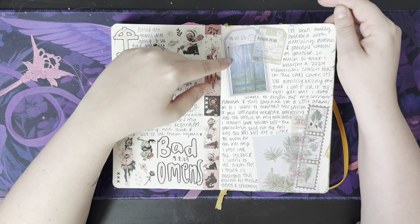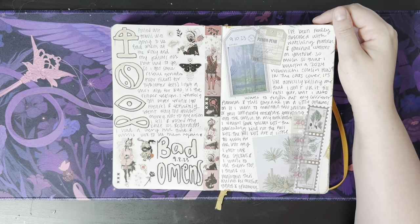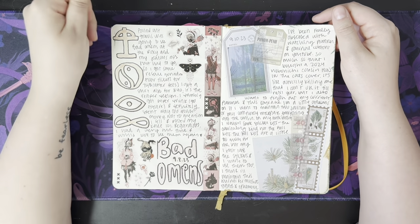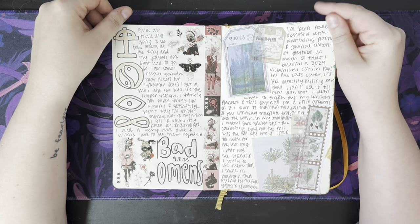Oh look, I dated something — September 8th, September 10th. Been really obsessed with watching planner and journal content on YouTube, so much so that I bought a 2024 Hobonichi Cousin Han and the Cats cover. Heck yeah, I did.